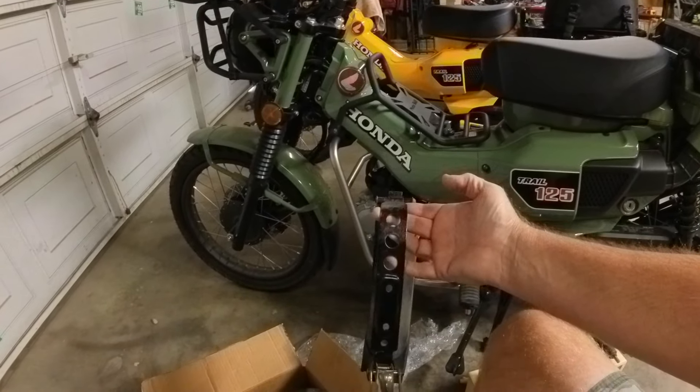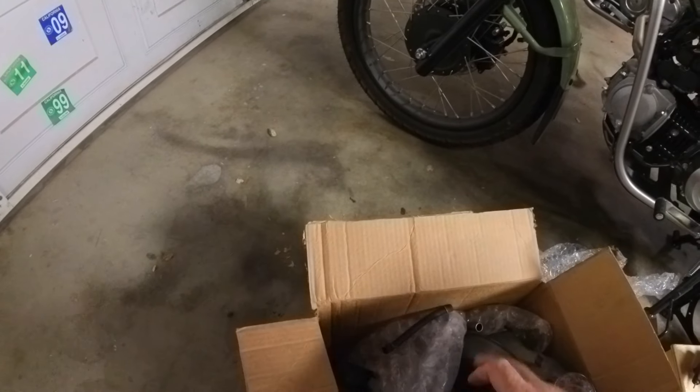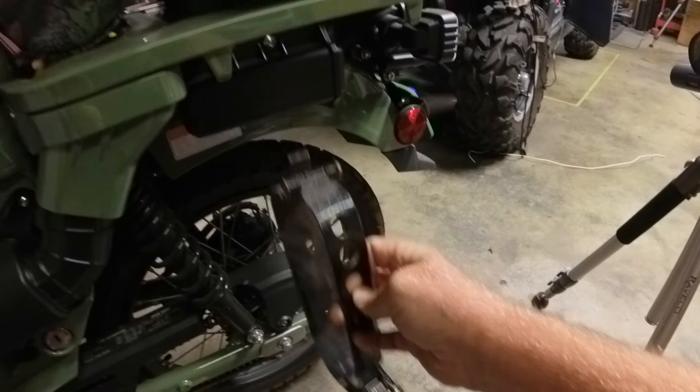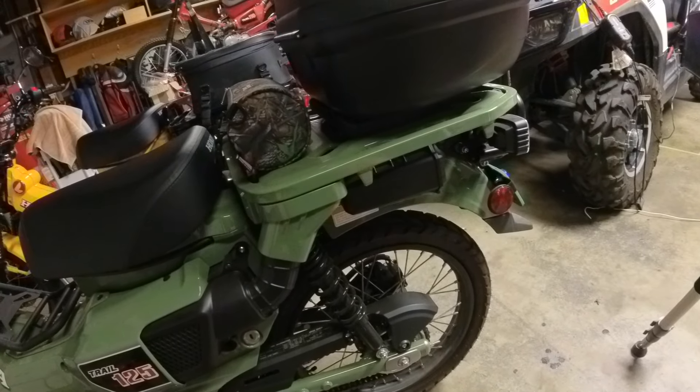This bracket I'll put on one of the older bikes, but I might end up trying to figure out a way to mount this. There's not many mounting points on this bike, but I think I can devise a way to make a bracket to make this pretty secure.